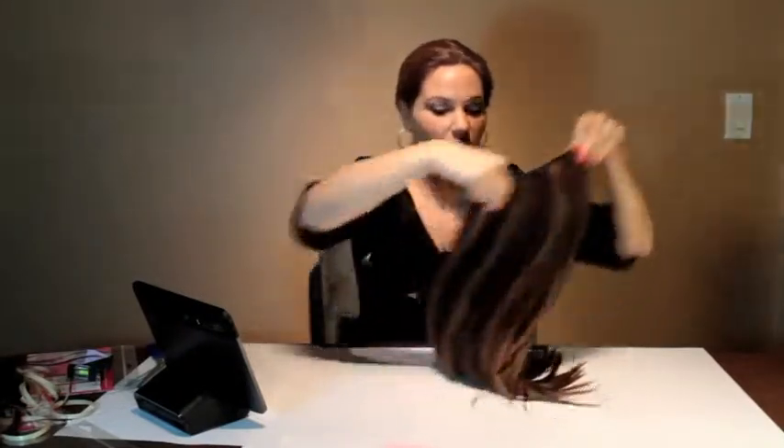Ideally you're going to want to wait 72 hours before wearing your extension. Once you've firmly pressed everything, lay it flat on a table like this for 72 hours to give it a chance to fully meld and bond.